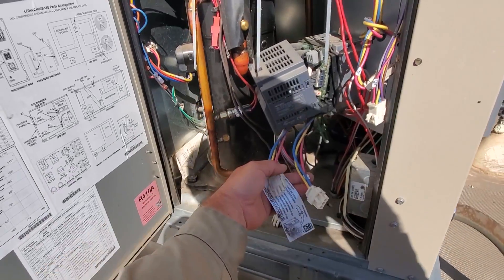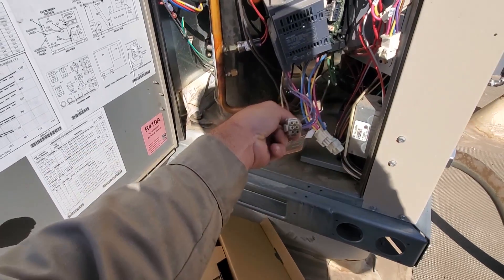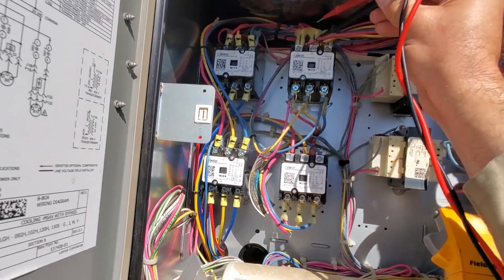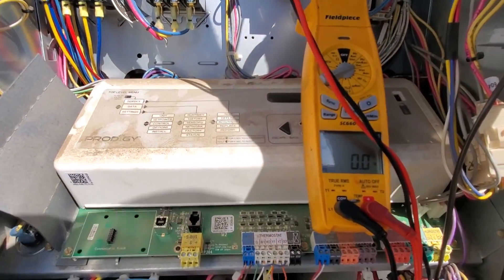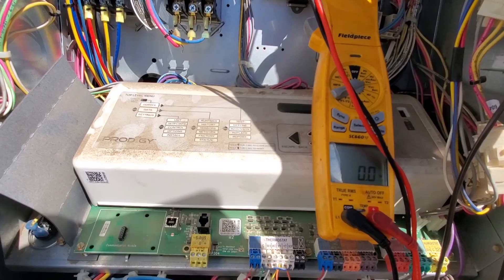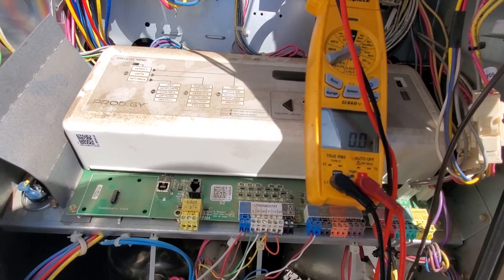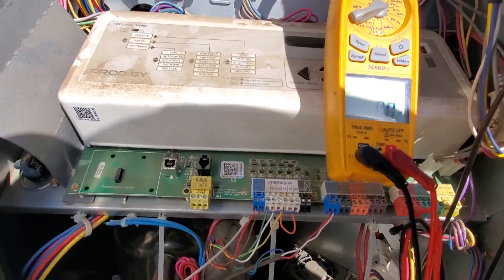We've just got input and output on the drive right here. I'm just going to follow the incoming wires and go into the top of this contactor - we've got no voltage there. I'll check the other side and various other places to make sure I'm not mistaken about incoming power. Nothing, nothing, nothing - looks like I need to change the battery on my meter too.